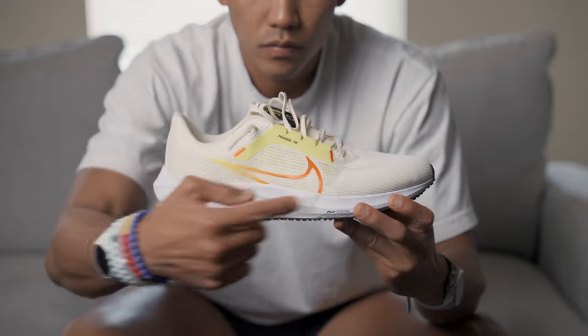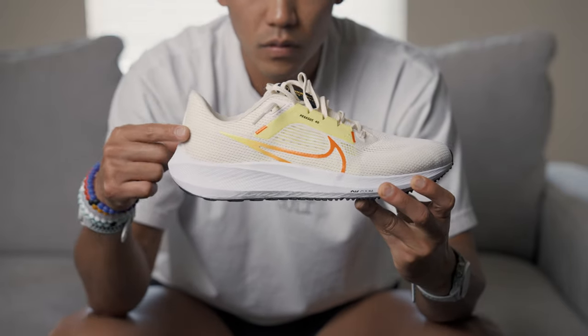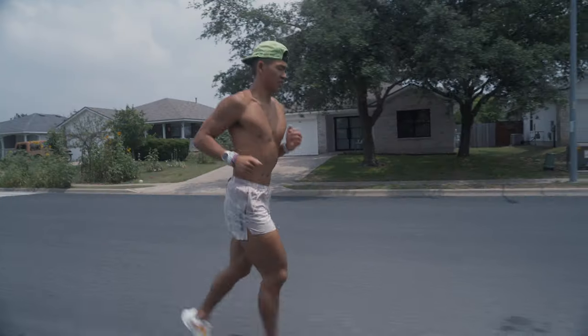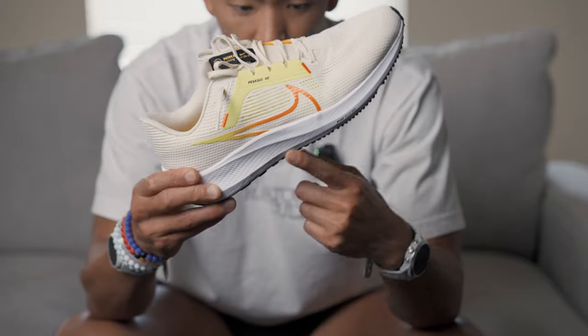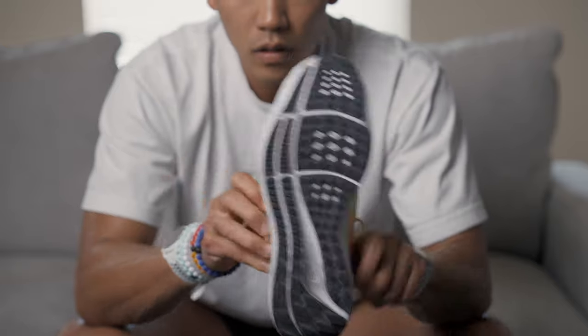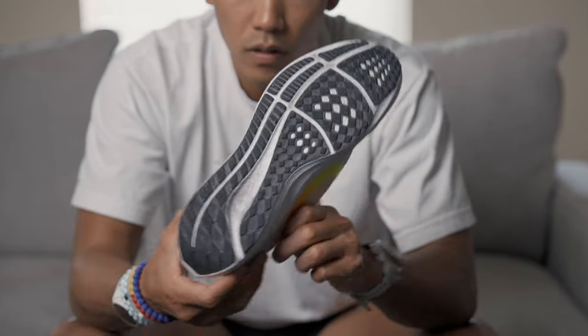Now let's see what sets this version apart from its predecessors. One of the key updates is the new Flyknit upper, which provides a snug, sock-like fit. It's breathable, lightweight, and adapts to your foot's movement, giving you a locked-in feel without sacrificing comfort. For the midsole, Nike incorporated their Zoom Air technology, which provides the perfect amount of push-off whether you're on a long run or a speed workout. The outsole has been redesigned with durable rubber and a waffle pattern, ensuring excellent traction on various surfaces, whether you're running on the road or hitting the trails.